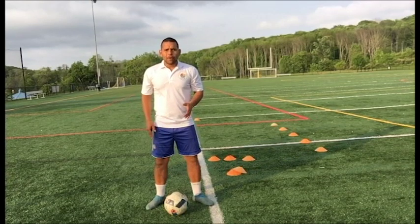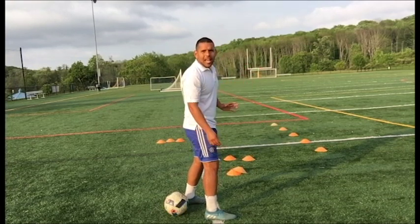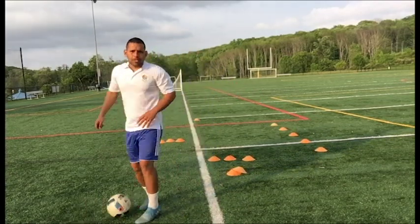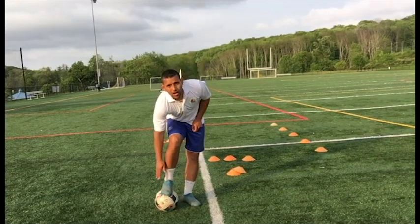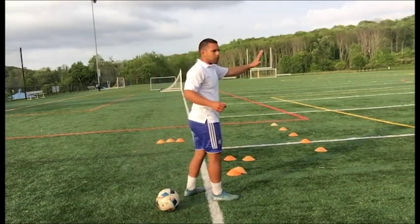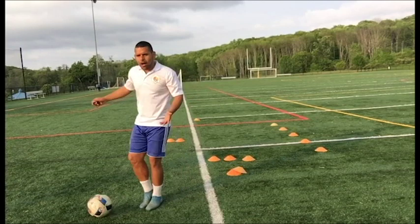With the right foot, here's what we're gonna do. We're gonna go up and over facing your left side, and with the outside of your right foot — with the outside of your toes — you're gonna push the ball out to your right side. Make sure you're touching the ball out with the upper part of the outside of your toes. Again, we're gonna go up and over facing your left side with your right foot and then push it out with the outside of your toes.